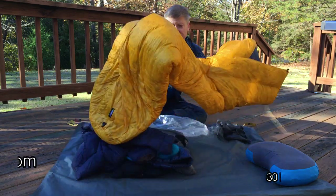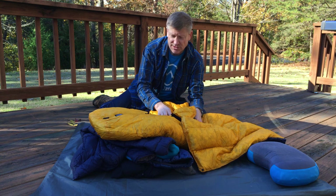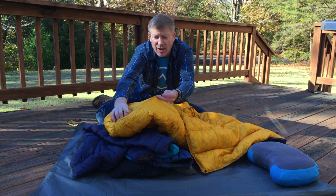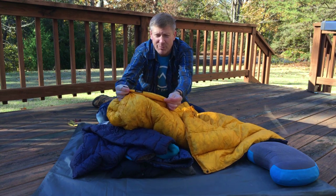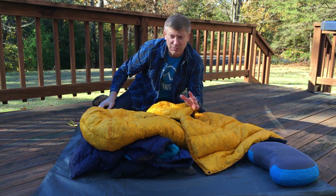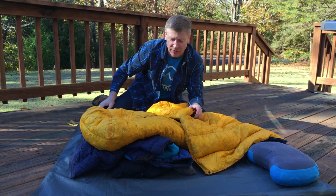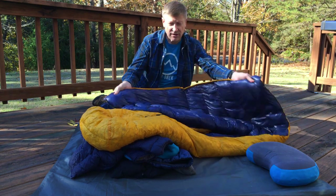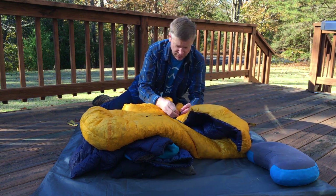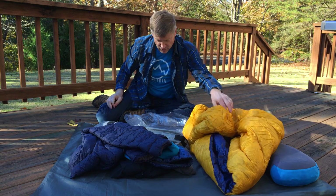This is the Enlightened Equipment quilt. It was designed for a hammock, so it has two clips on the bottom where you can hook it to your pad. I don't use that — I just use it on the ground. I do have a hammock and I'm learning how to hammock sleep, but for now, especially in the cold, I'm on the ground. I really like this quilt — it's well made, it's warm, and I've been happy with it.